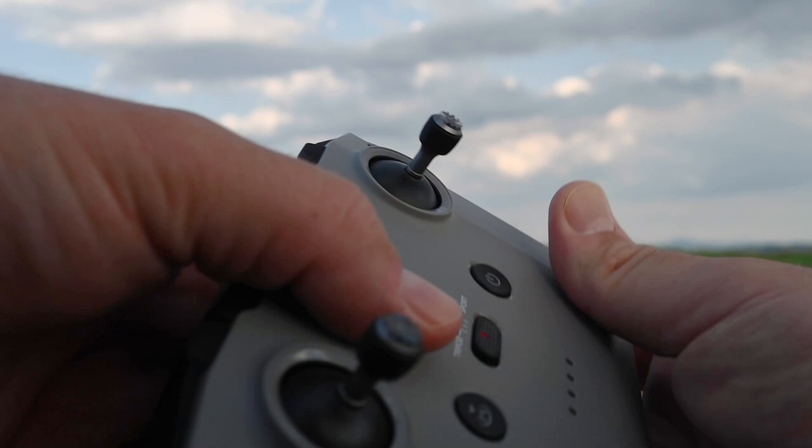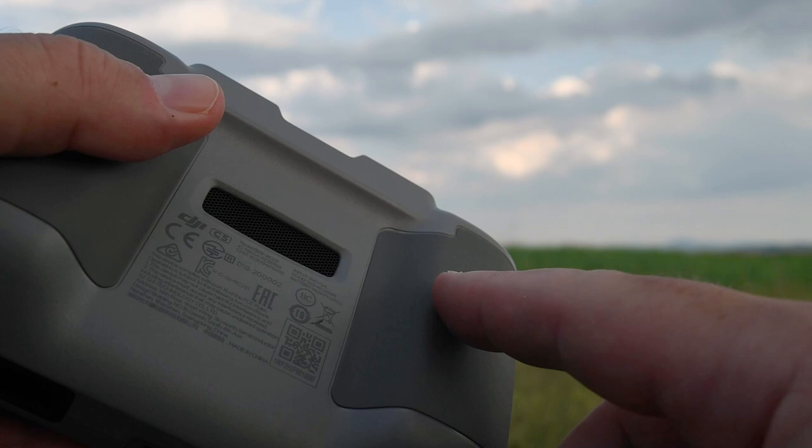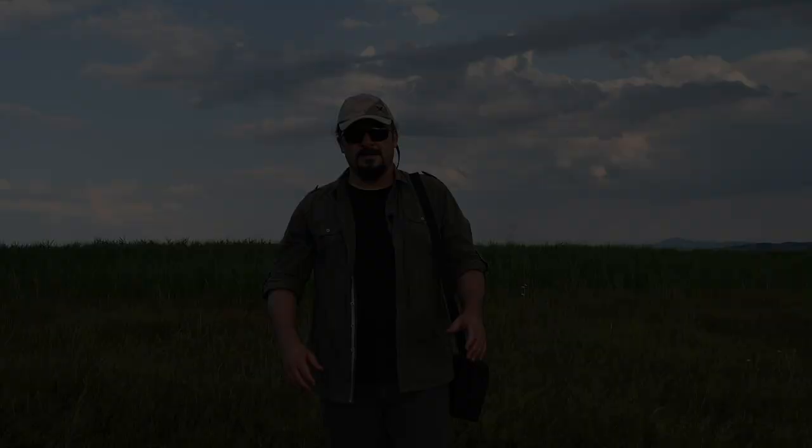Ön kısımda gimbal'ı hareket ettirebildiğiniz bölümle fotoğraf ve video arasında geçiş yapabildiğiniz bölüm bulunmuş. Gayet sade bir kumanda. Alt kısımda kavuşuk bir yapı var; böylece kumanda elinizden düşmüyor, kaymıyor. Bu güzel düşünülmüş bir detay.